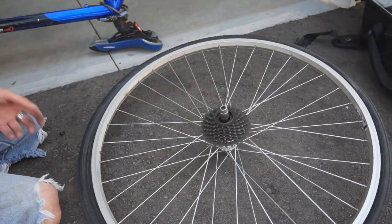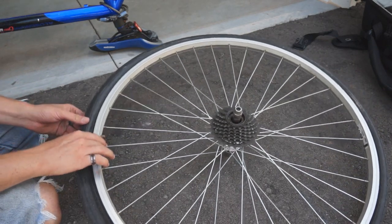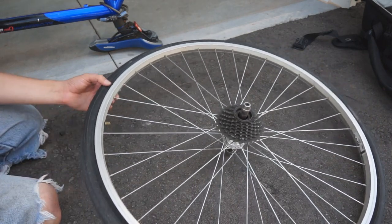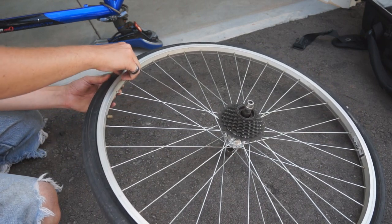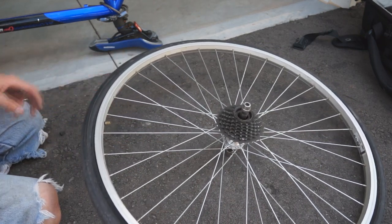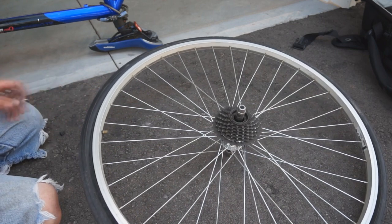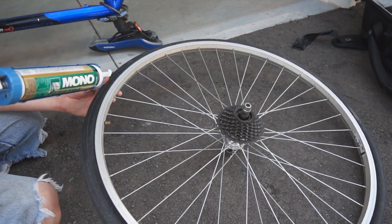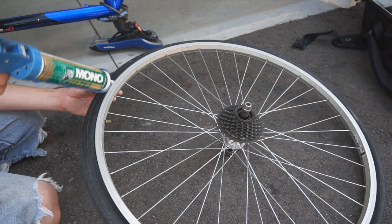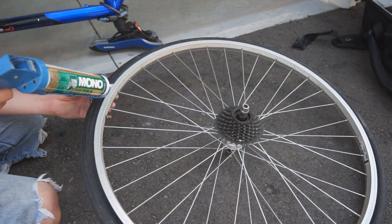I'm not using the silicone to seal in the air or anything. I just want something that's going to hold this rubber lip here against the metal of the rim, because it just doesn't seem to be a perfect fit. It always slides one way or the other depending on whether I'm pedaling or braking, and it's ripping the valve stem off.